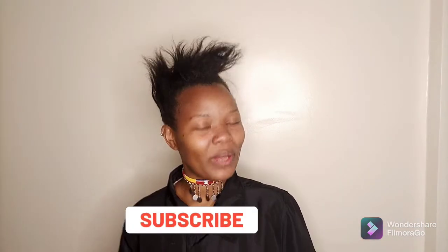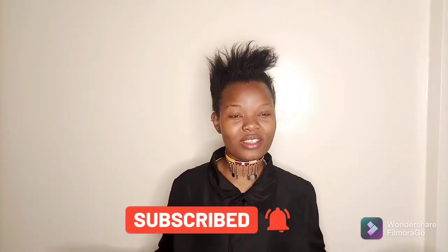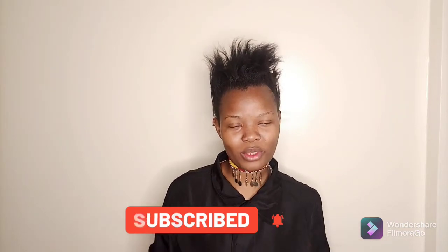Hi guys, welcome back to my YouTube channel. This is Val and today we're going to be doing a get ready with me video. We will start with the makeup that I'll be wearing and let's get right into it.